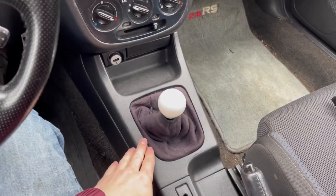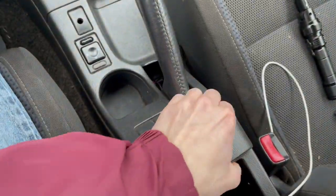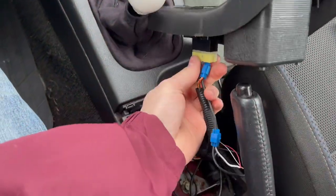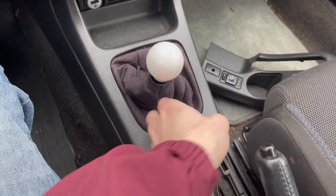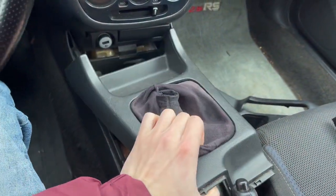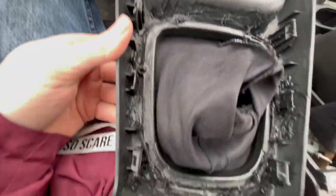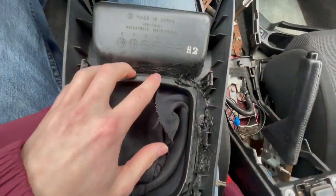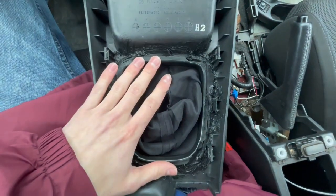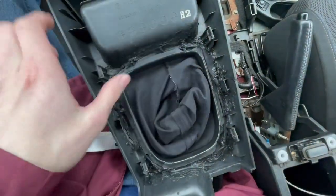First things first, we're gonna have to take the trim off, which is pretty simple for this car. Just pop this — it should just come right off — and there's one clip down here. The next piece is pretty easy too, just pop that, take the shift knob off. Mine is covered in what looks like RTV, so I'm going to take that off. When you don't have that stuff on it, there's usually about six tabs and you just pop them off with a flathead.